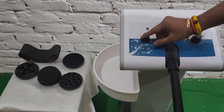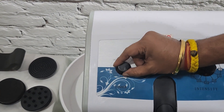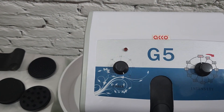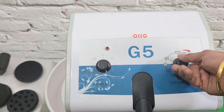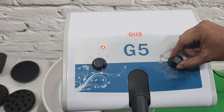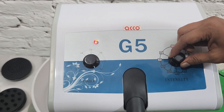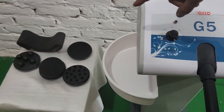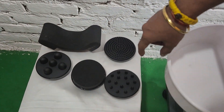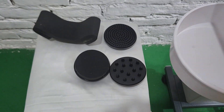Let's start the demo now. Set the timer as per your requirement and set the intensity as per your requirement. We have five attachments — you can put any attachment as per your requirement on the handle.